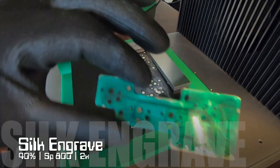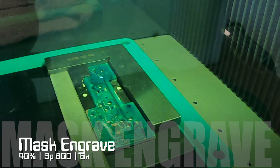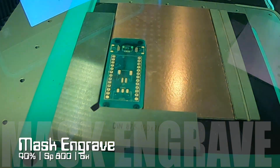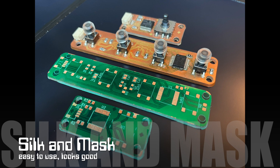Place the resin-sealed PCB into the fiber laser. Both the silk and mask are using 40% power, with the mask engraved being four times more passes than the silk. Adding a silkscreen and mask is not critical for DIY boards, but does make them easier to use and they look good.